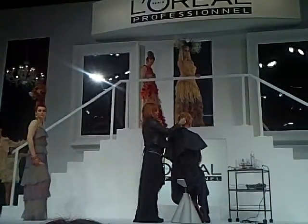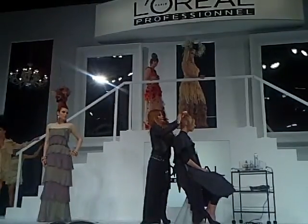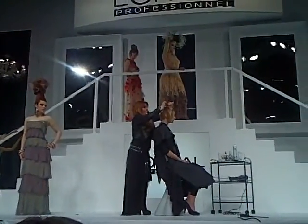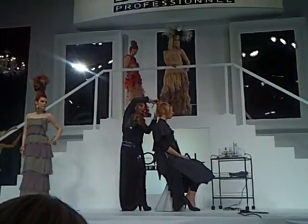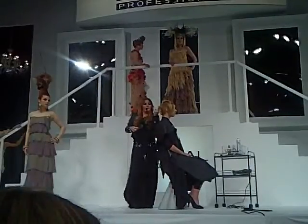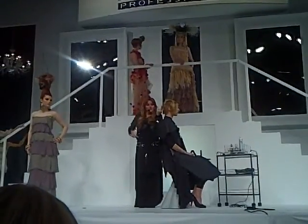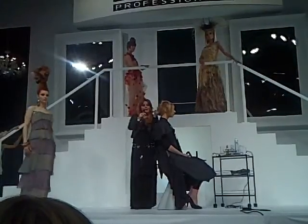So I start in the middle, like that. I will show you — it's already cut. In the middle, and I take my guideline. On the floor, my finger is at 90 degrees.